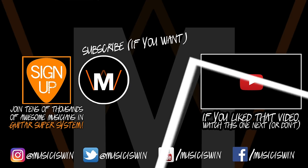So with that said, I hope you enjoyed this video. I sure did. Until next time, keep shredding. Thank you. Bye-bye.